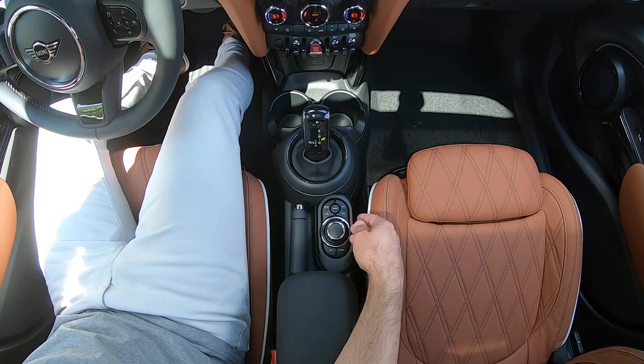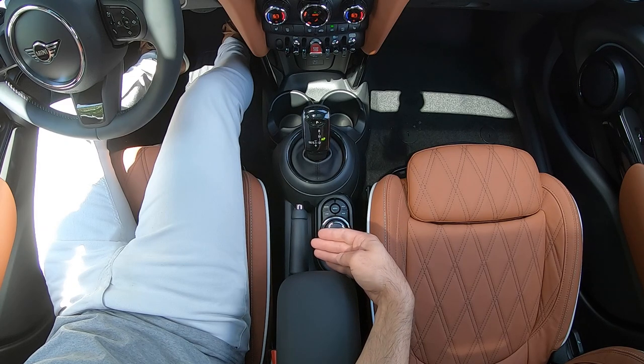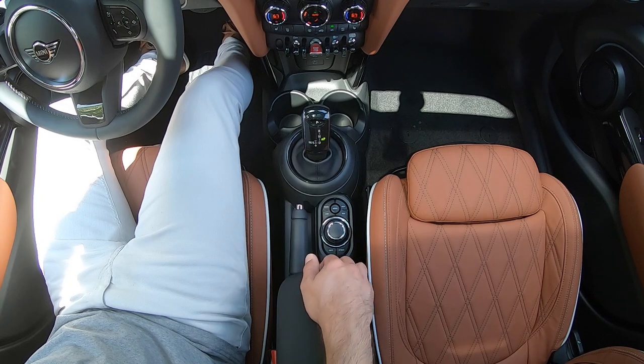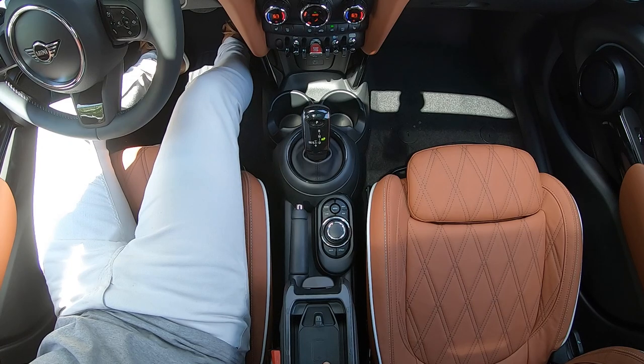Moving just behind the shifter, you're going to find your controller for the central display and also your e-brake or parking brake. The center armrest does open — if your car has the wireless charger, you'll find that charging pad inside the armrest; otherwise, you'll have storage space in there.